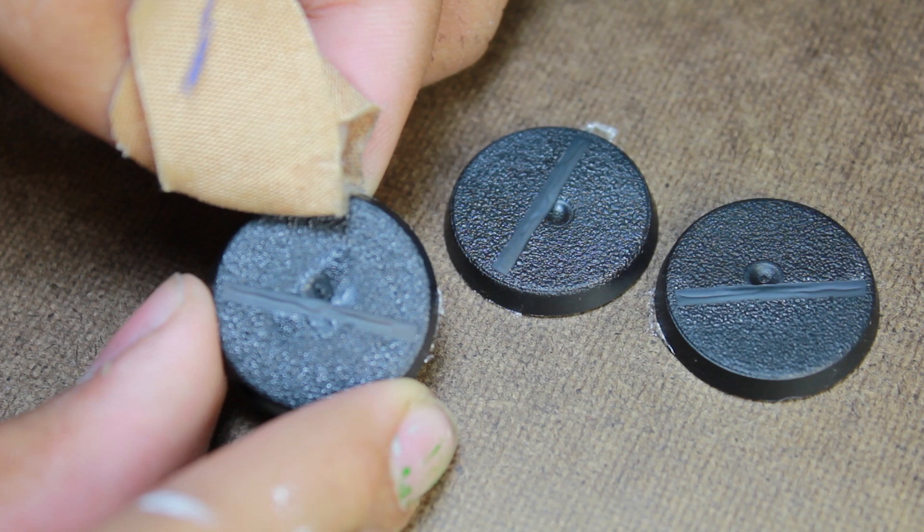If you have any other ideas or techniques you'd like to see us do, please leave them in the comments below. If you'd like to see more of our videos you can visit our website at eonsbattle.com. I hope you found this tutorial helpful. Thanks for watching.